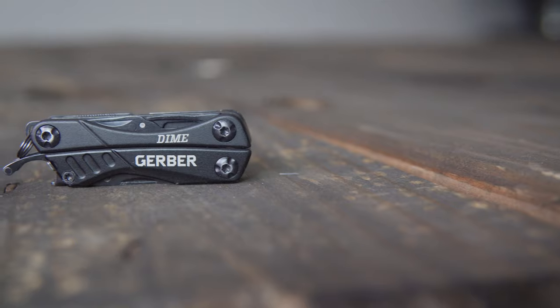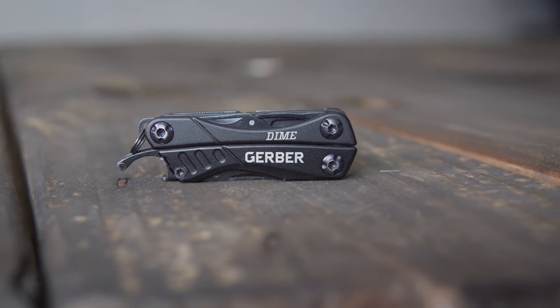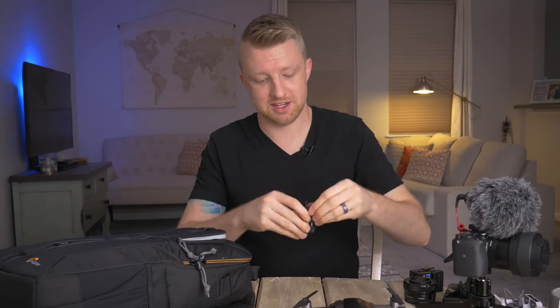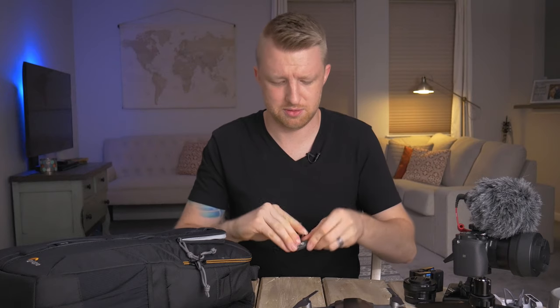The last thing in this compartment is the little Gerber Dime multi-tool. Now this does have a knife built into it, which means I won't actually be able to take this on the trip to Ireland because I would not get very far through the TSA checkpoint with it. But any other time I carry this with me because it has a set of pliers, a flathead screwdriver, a knife, and even a small pair of scissors. Little multi-tools like this can be a lifesaver when a camera plate is tightened down too tightly to the bottom of the camera, which I have a tendency to do.